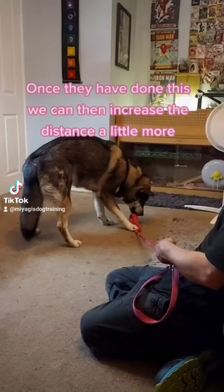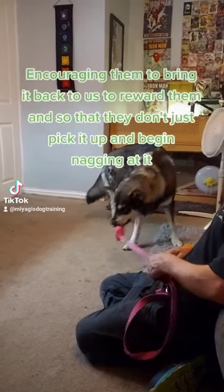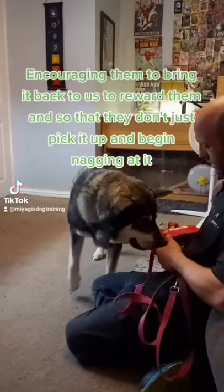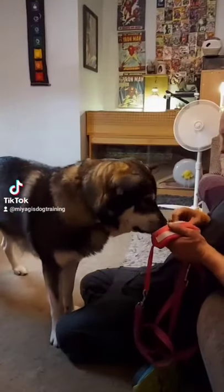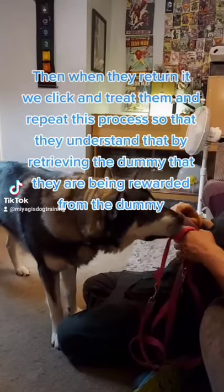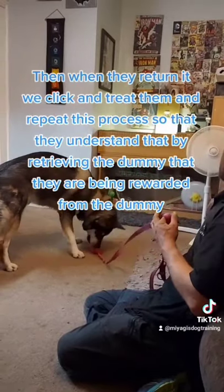Once they have done this, increase the distance a little more, encouraging them to bring the dummy back to you so they don't just pick it up and begin mouthing at it. When they return it, click and treat them, repeating the process so they understand that by retrieving the dummy they are being rewarded from the dummy.